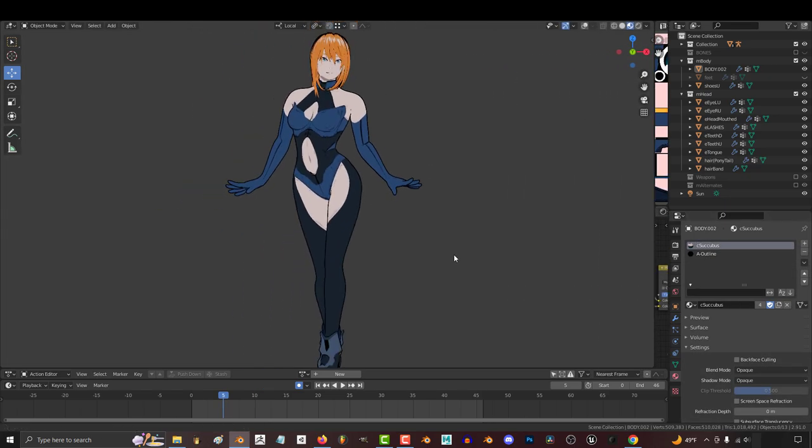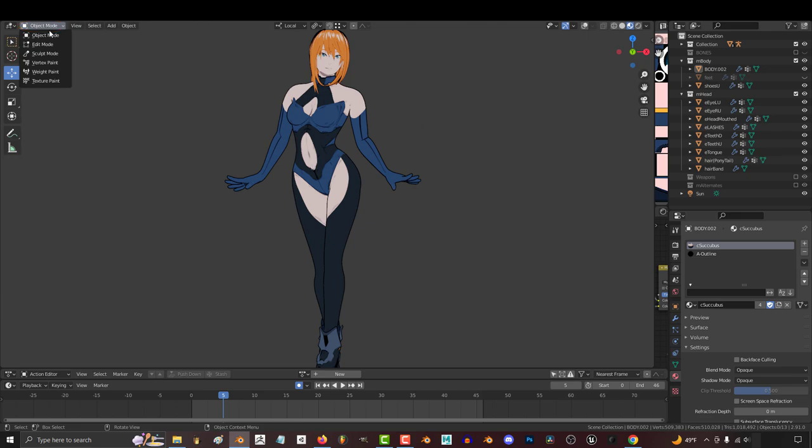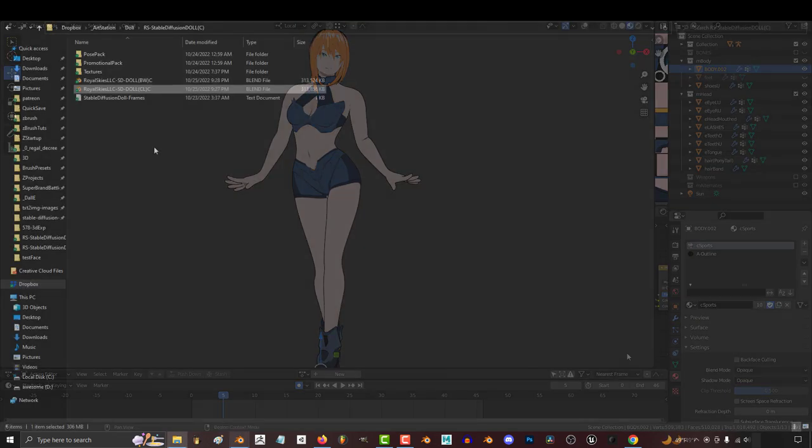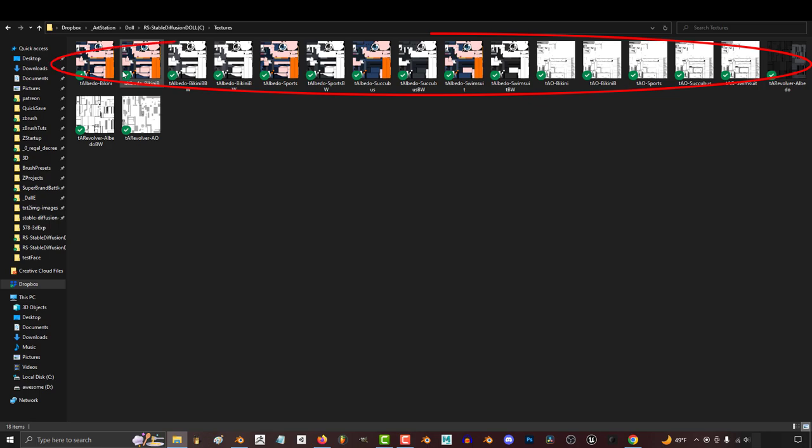Now, if you're on the commercial version, you can change the clothes she's wearing by going to Object Mode, clicking on the body, and under the Materials, click the top one and pick the outfit that you want. If you want to change the color of the outfits, you can go to File, and in the texture folder you'll find the original maps. Find the outfit that you're looking for and use whatever program you want to make adjustments.